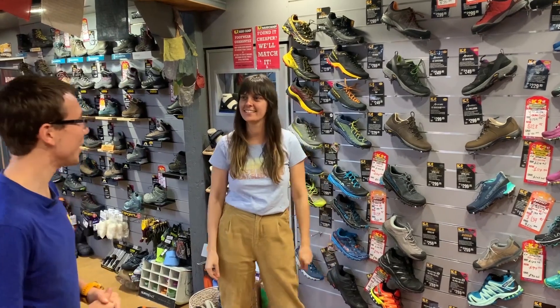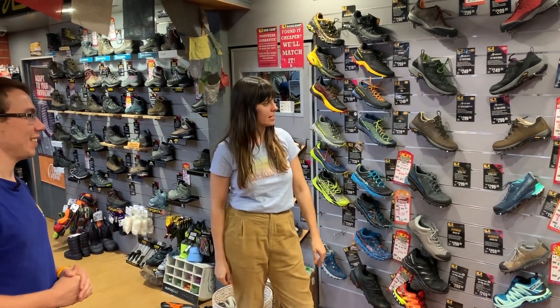Hi there, how are you doing? Hey, how are you going? Good, how can I help you today? I'm just looking at upgrading a pair of shoes.